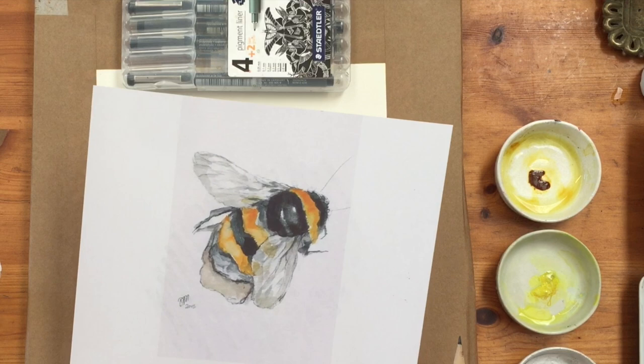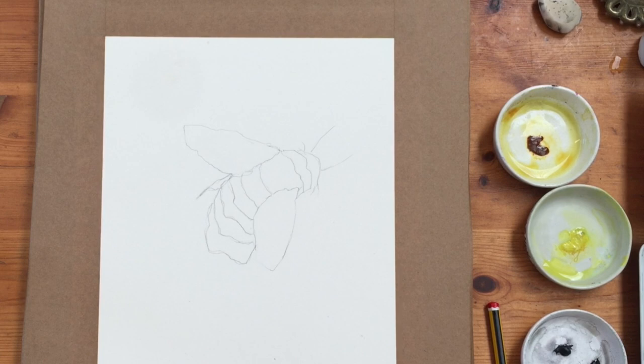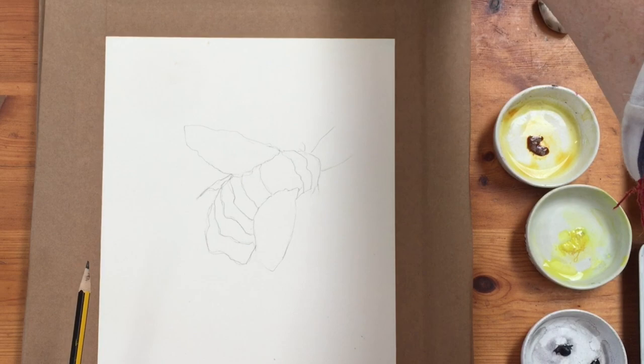First of all I need to sketch the bee, and rather than have you being bored by that I'm going to do that off camera and I will be back as quick as a flash. Okay so I've done the sketch of the bee, just a very simple outline sketch, and I'm going to do this in pen and ink and then wash today, following a design that I did a long time ago and just doing it in a slightly different way today.